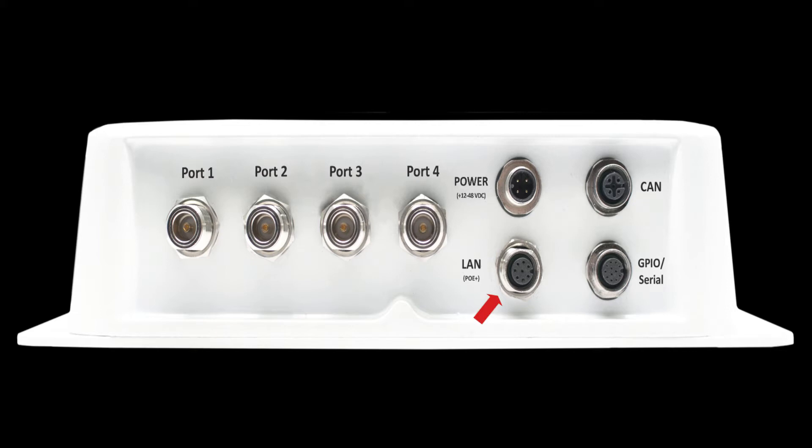The LAN connector is used for all Ethernet connections that are routed to the reader. This includes any PoE connections. In today's video we will be using the LAN connector to power on the reader.